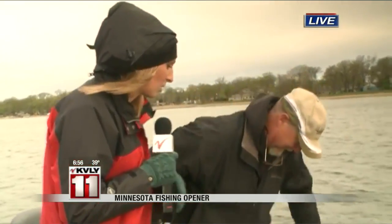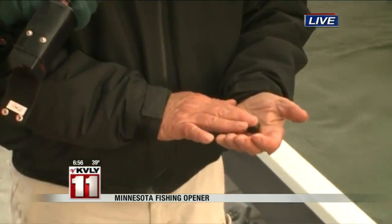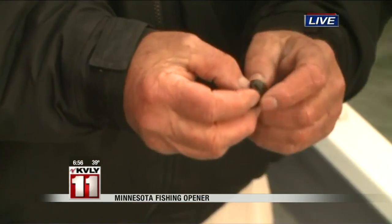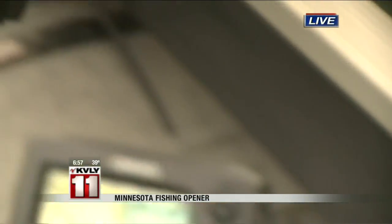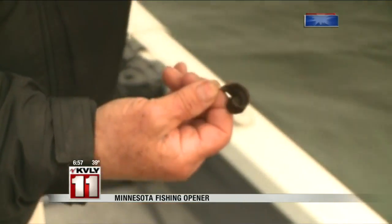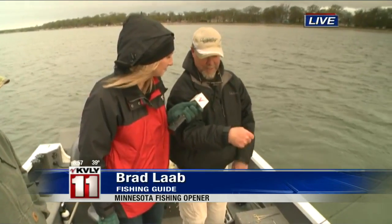We wanted to show people how to do that real quick this morning as well, because a lot of people come into John's store and say they don't even know how to put a leach on there. Now these are plankton-eating leaches — ribbon leaches. The sucker part is actually their tail; they have a small little mouth on the other side. What you want to do is take your hook and go just below that sucker and pop it through. That way when he's in the water, he's swimming — he'll look more lively and natural in his presentation.